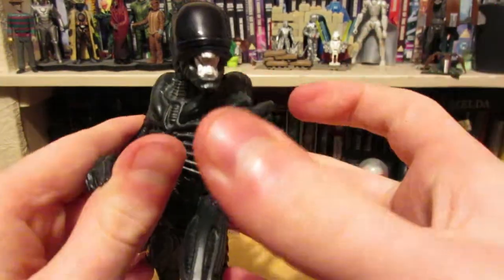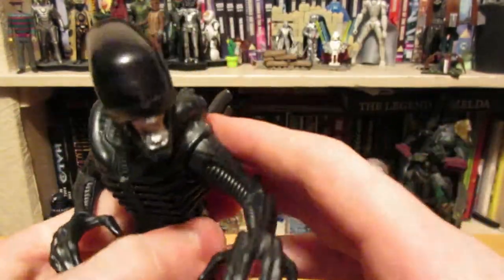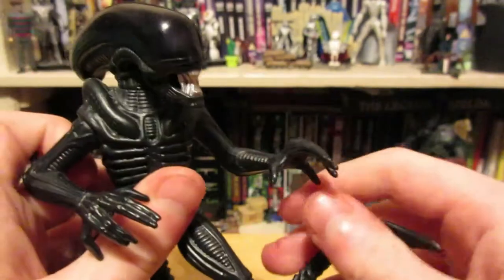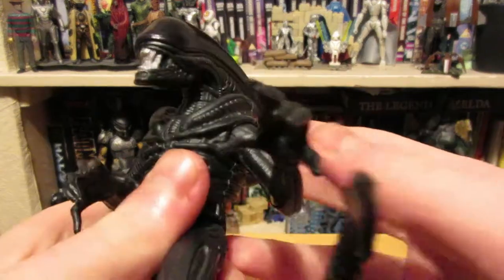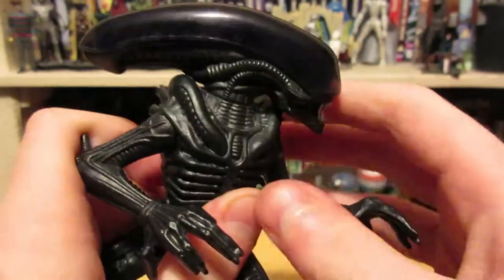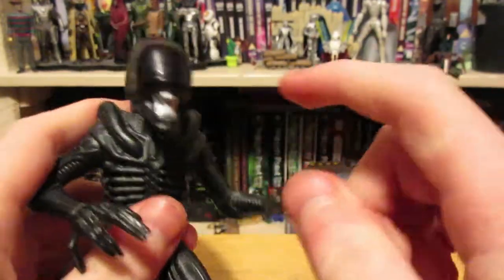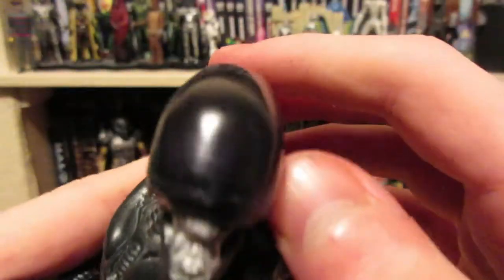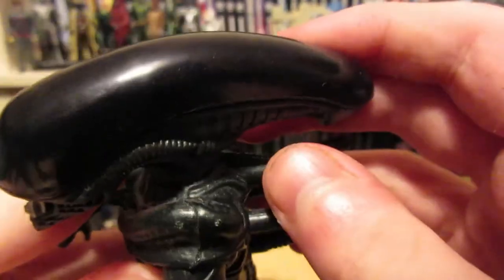Last but not least we have the Alien, which features no accessories. I kind of would have liked some kind of egg or a face hugger — or both, a face hugger coming out of an egg. They really missed an opportunity not giving the Alien any accessories, which is a real shame. That said, it's quite a good figure. It's sort of just flat black but makes up for this with a dome on the head, and there's a skull inside — it's really faint, hard to see, but visible at certain angles.